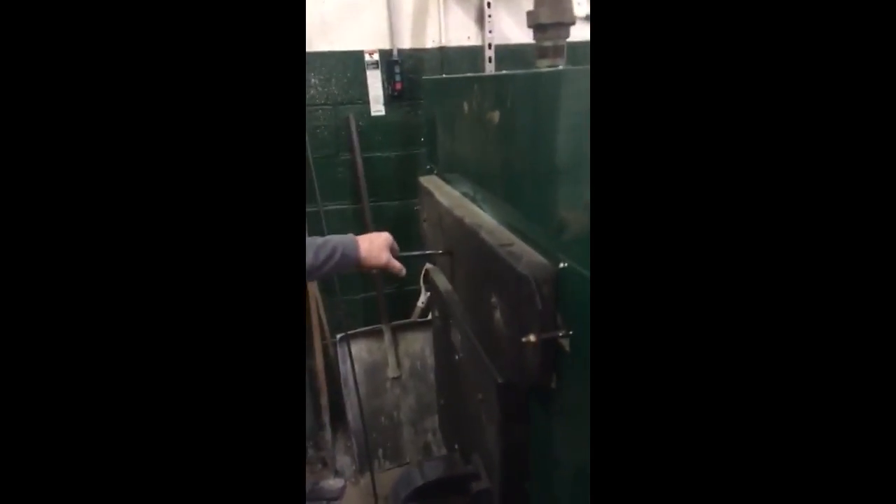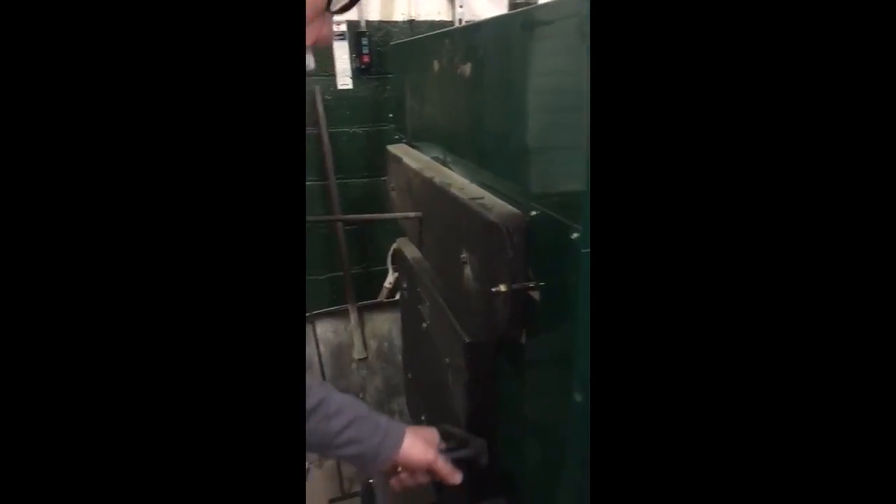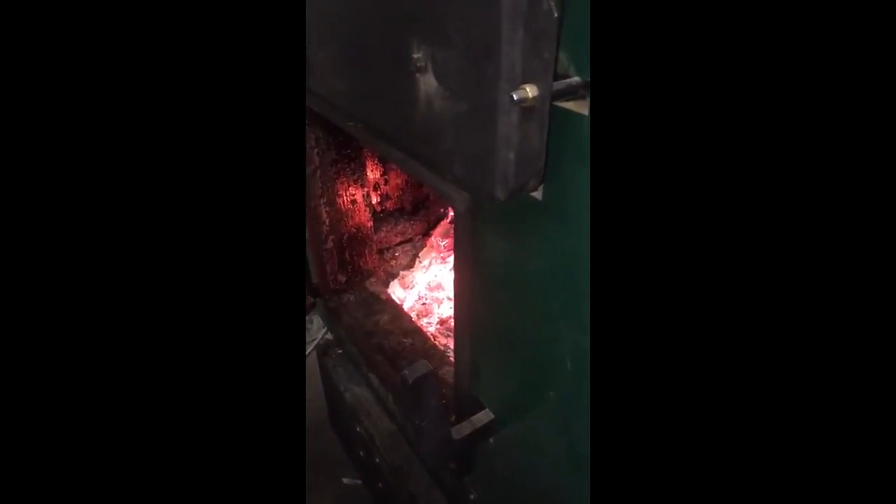I forgot to mention about the boiler. This handle here — when you pull this out, it allows you to open your door while the fire is burning at full capacity. It allows the smoke to go up the chimney and not out the door. It's a wonderful feature.